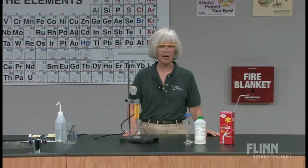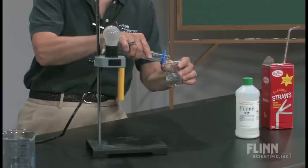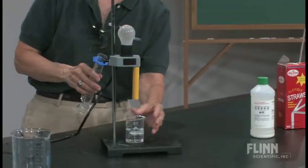This is a demonstration that I do in an acid-base unit. It's called blowing out a light bulb. I'm going to start with measuring out some lime water into a beaker. With my students, I would take this 50 milliliters of lime water, pour it into the beaker, and ask them to make observations.